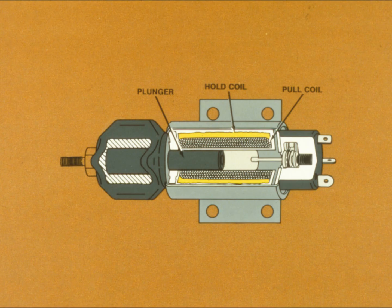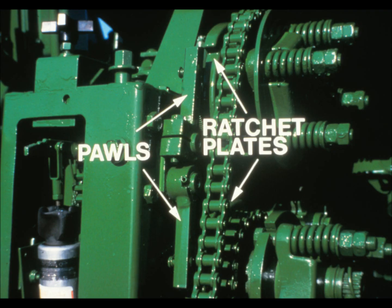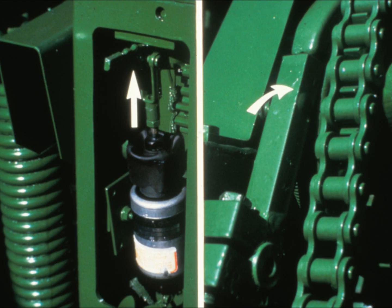The solenoid has two coils: a pull coil and a hold coil. When power enters the solenoid, both coils are activated, retracting the plunger. When completely retracted, it depresses a switch which activates just the hold coil. The stopping mechanism consists of two stopping poles and ratchet plates. During normal operation, the solenoid holds the spring-loaded poles away from the stopping plates. But when metal is detected, the solenoid deactivates, allowing the stopping poles to drop into the ratchet plates and stop the feed rolls.